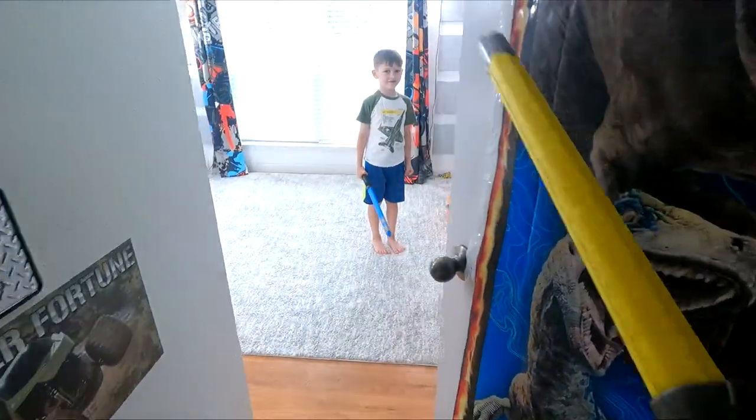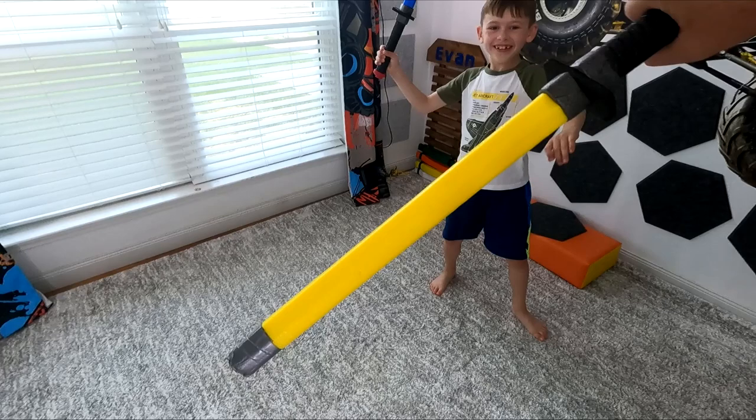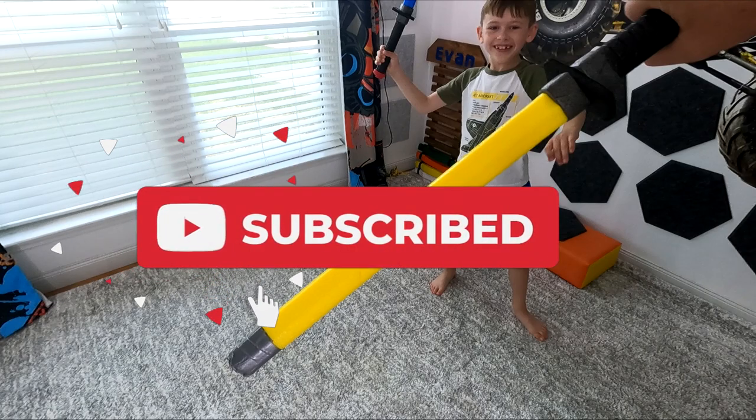Today on Hot Wheels Storm Track Builder Unlimited. If you all like this video give it a thumbs up and let us know. And if you're not a subscriber, click that subscribe button.